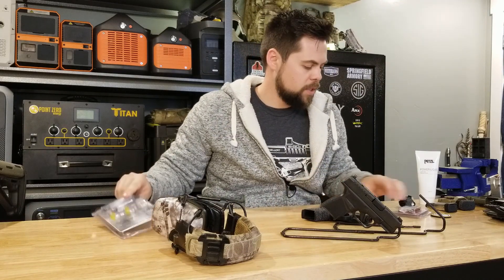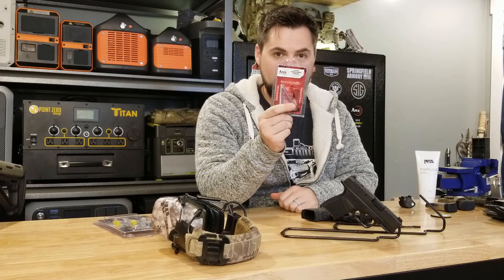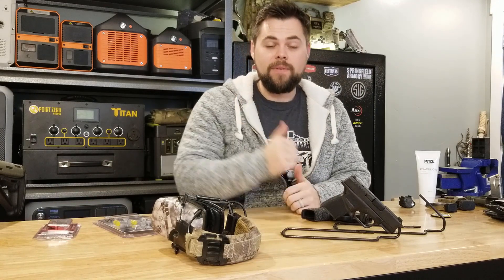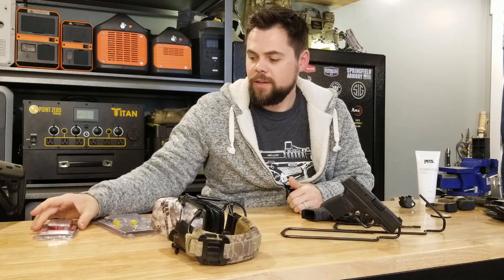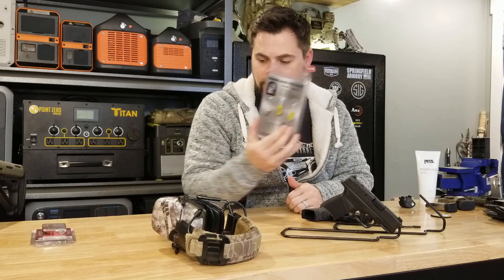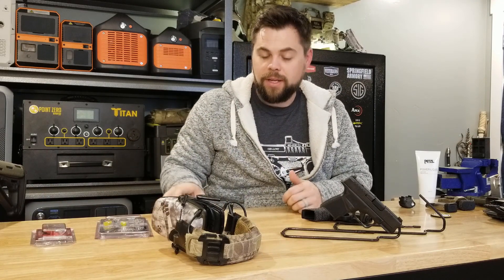So for this video we're going over the Powder River Precision. I'll have another video going over the Apex. Apex was nice enough to actually send this trigger out and send me the shirt — very much appreciate them supporting the channel. I've heard nothing but good stuff about both triggers, so we're going to see which one is the preferred one.